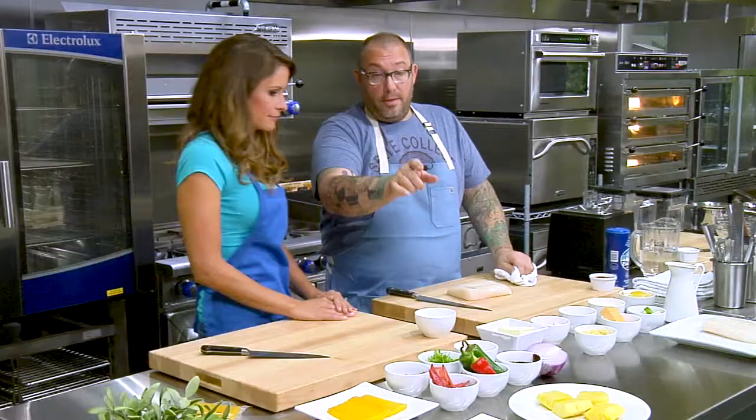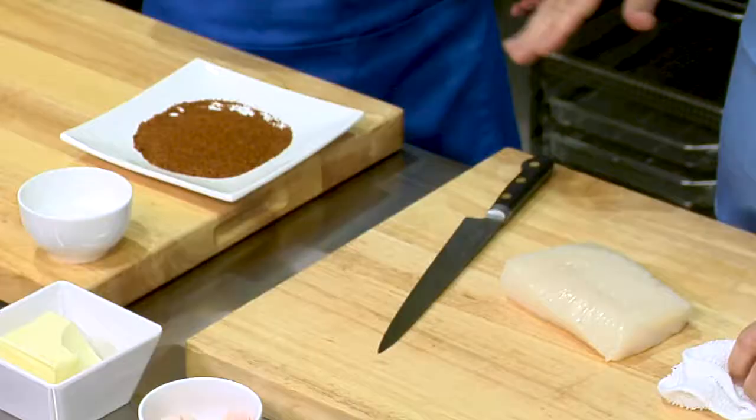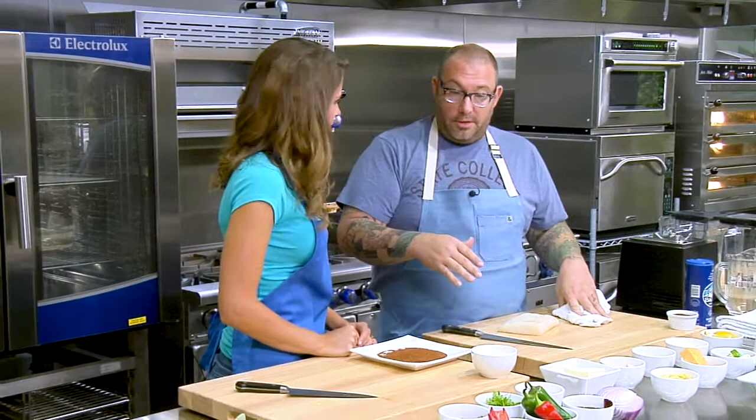That spice in the front is the traditional Al Pastor spice. It has a lot of guajillo chilies in there, which are kind of raisiny, a lot of Mexican oregano, a little bit of garlic, and some onion. So it's not going to be super spicy, it's just going to be a little warm. But there are going to be other components to the dish that will have some spice.